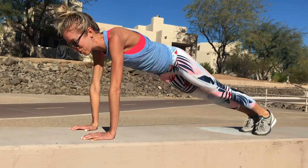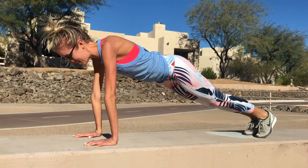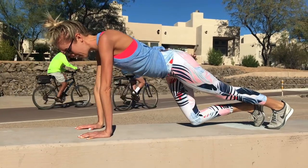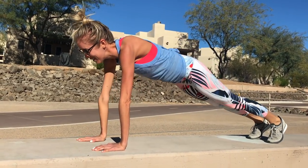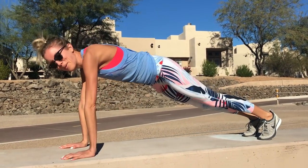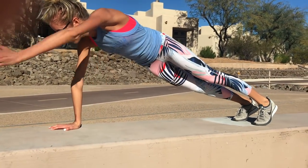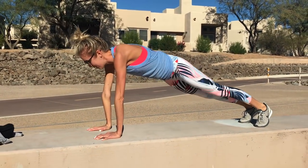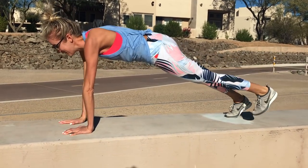It's starting to hurt — you'll really feel it in your shoulders too. Another variation is just to drop your knees down. You can also touch opposite shoulders. One minute left, one more variation — so hard!